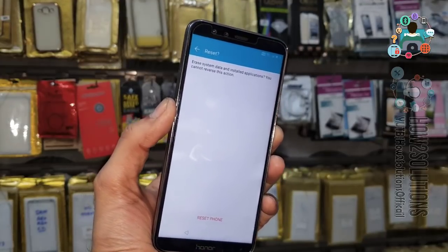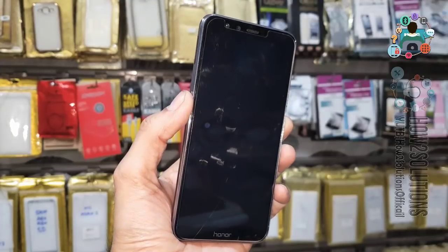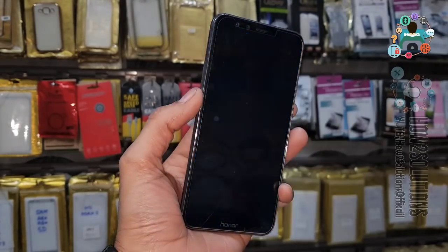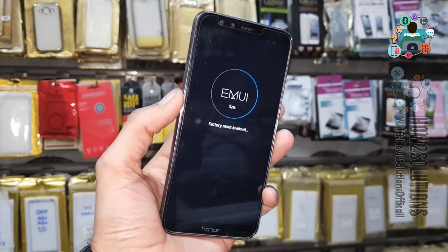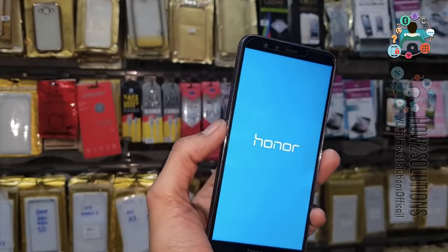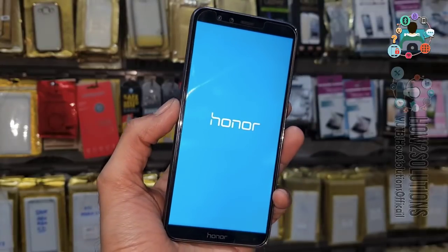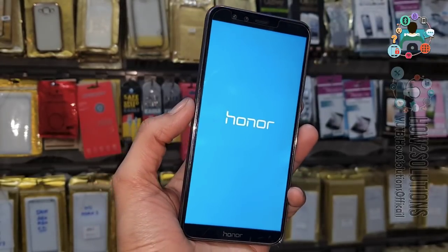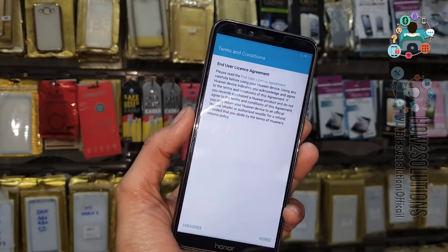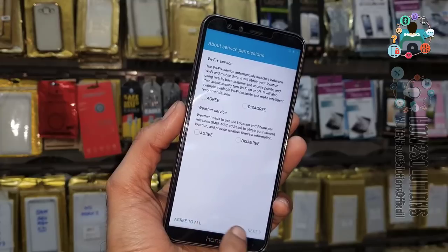You can see the whole process — we have unlocked our Honor 9 Light. This process is also working on other Honor mobile devices. I have checked Honor 7X, Honor 8X, and many other Honor devices. I have fast-forwarded this clip to save some time. You can follow this process on almost all Honor devices.